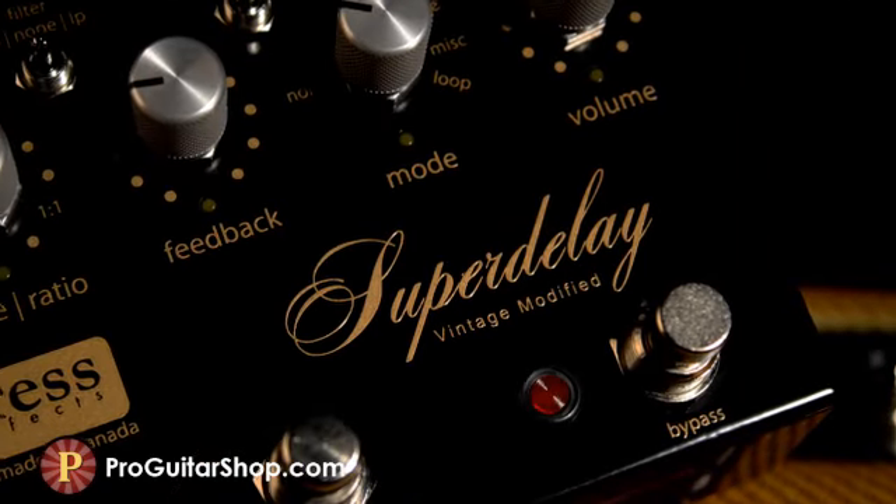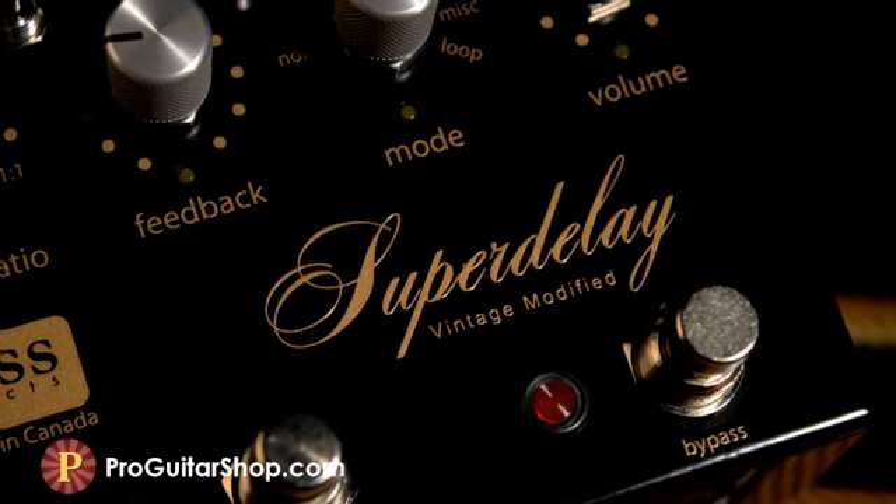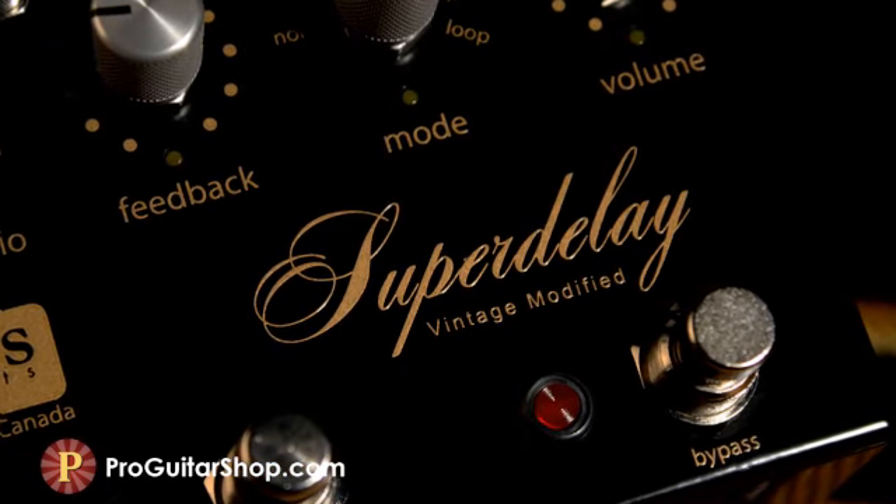That about sums up our mods to the Empress Super Delay Vintage Modified. And you can find this pedal only at ProGuitarShop.com.